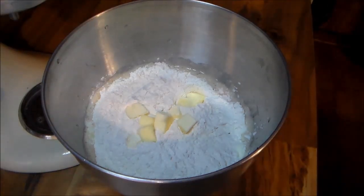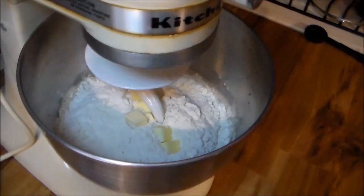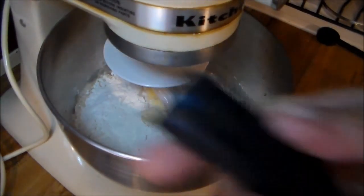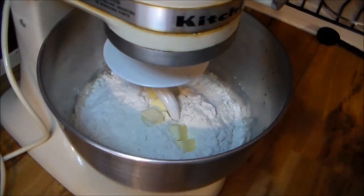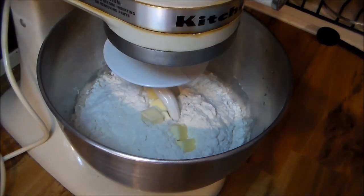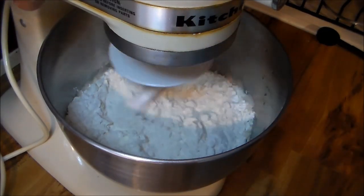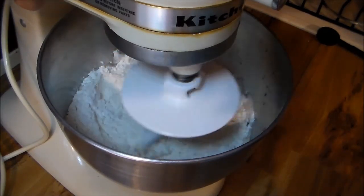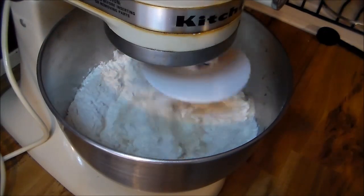I just broke this handle off the tripod — oh well, made in China. Let's turn this on and get this bread going. Turn it on low. I hope y'all can hear this because I do have my dishwasher going, but hey, I got to do my dishes y'all.